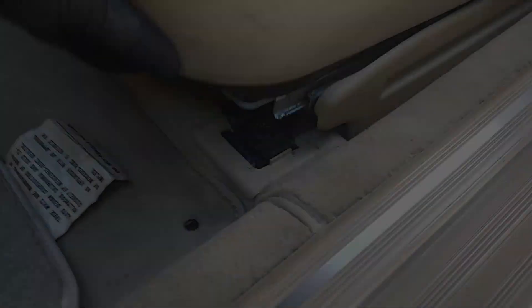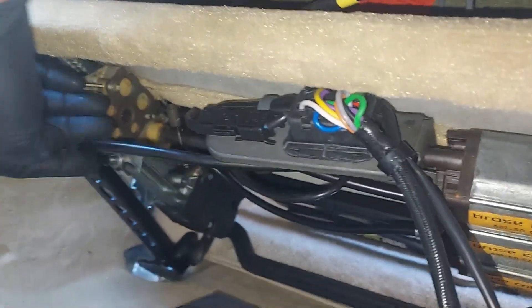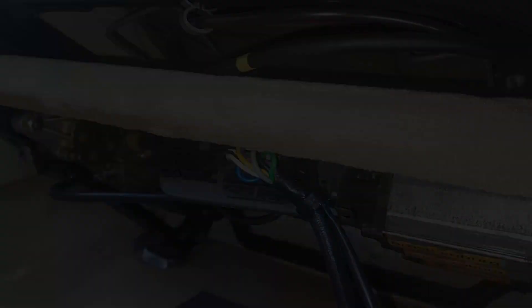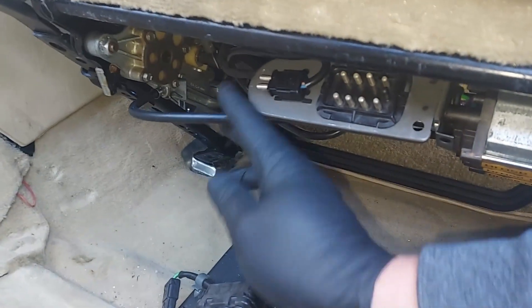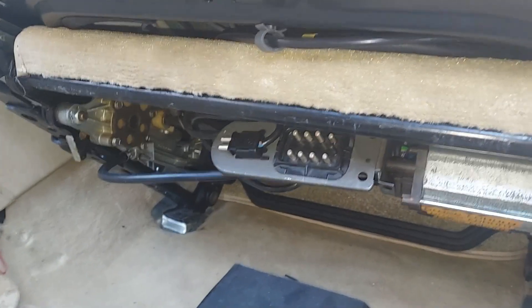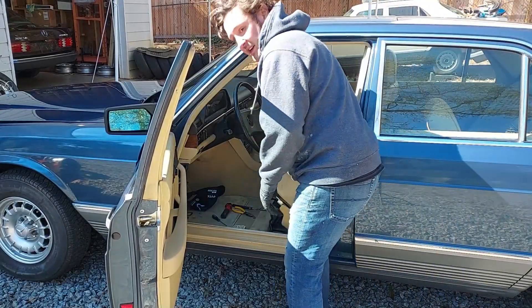We lean the seat back and undo the plugs underneath. There's the cable right there that we're going to look at. We go ahead and unplug the seat motor control plug, and there's also the seat belt warning light plug. You can see two of the cables — those are what we're going to test on the bench. Let's go ahead and roll this seat out.